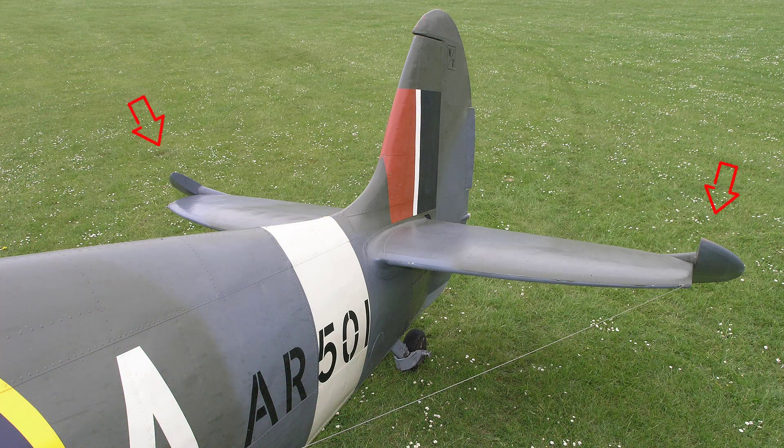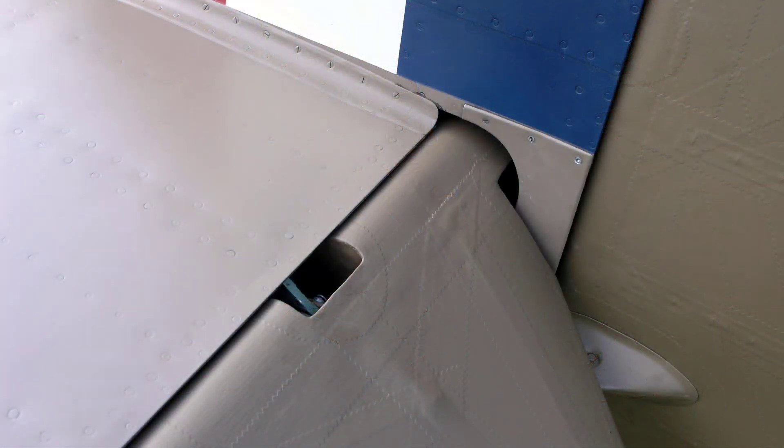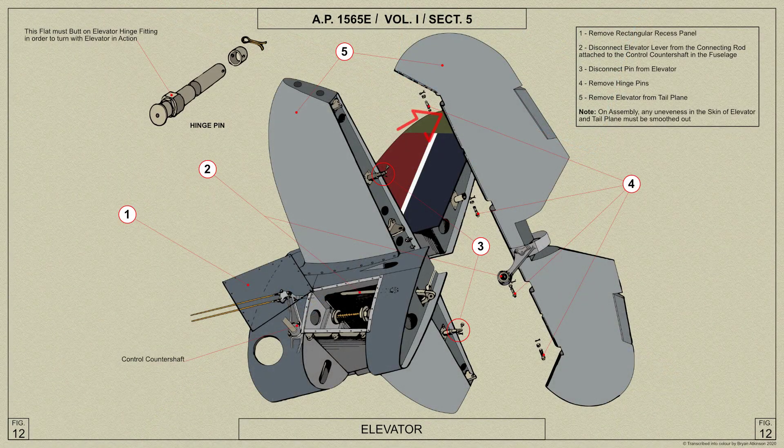Here's a view showing the elevator horns on AR501, and another this time on AB910. Here we have detail of BM597's port centre showing the elevator joining spar that follows through to the elevator lever and then on to the starboard elevator. This AP diagram illustrates this.